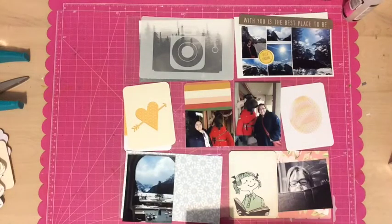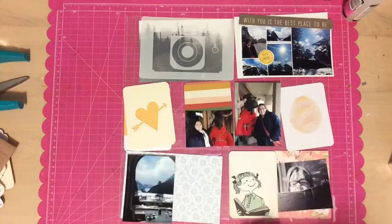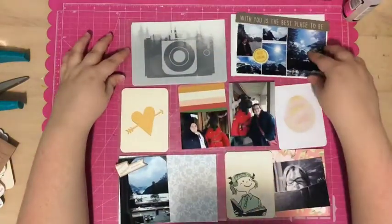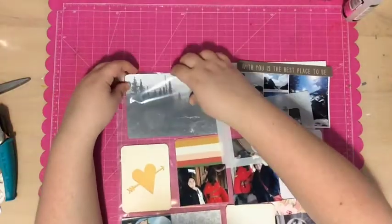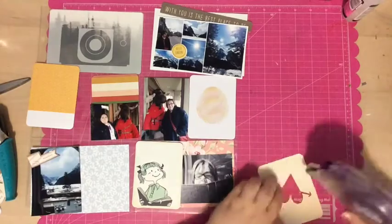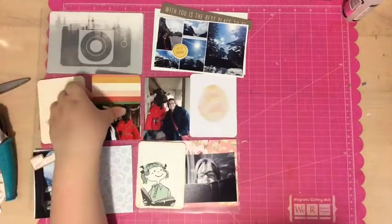I used a 1-inch circle punch to punch out that yellow card that had 'Hello Sunshine' on it, and I want to put that on the top photo grid of my mom and I. Then I used another journaling card that had a banner on it that said 'moments,' and that's what I cut out and put in the bottom left-hand corner. I knew I wanted to keep some cards a little more simple, so the top card with the trees and the camera overlay I just stuck in as-is.